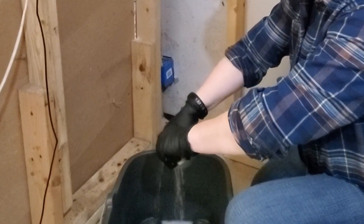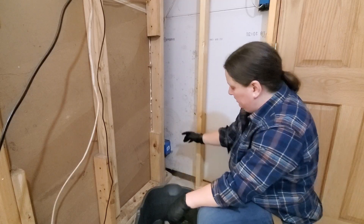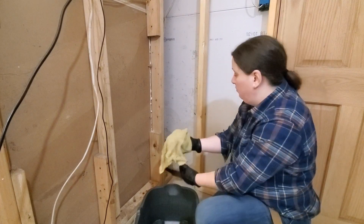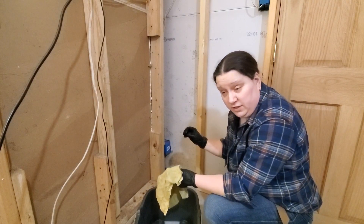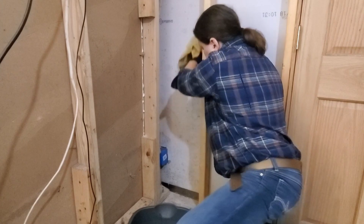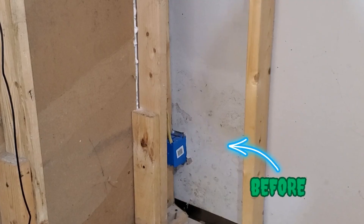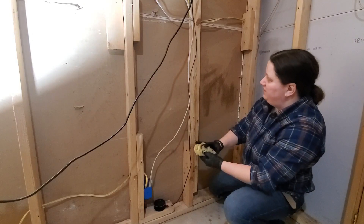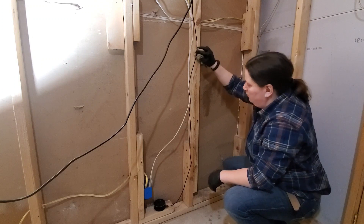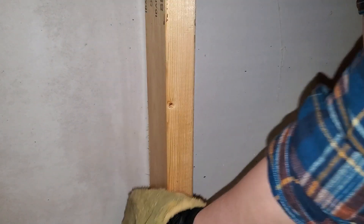The first surface we're going to deal with is this drywall. I'm not going to wring it out as much as I can — I've got some electrical down there, so I want to be careful with the moisture. Turn off the electrical if you're really concerned. If you have studs, two-by-fours, or wood — especially if it's not treated — you can apply it right on there. If the wood is treated or stained, the mold can be a little more difficult to get out.